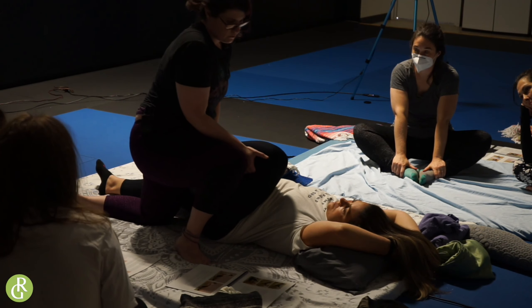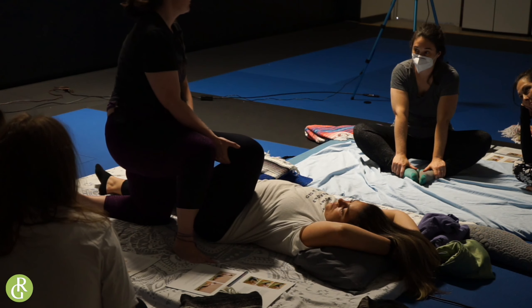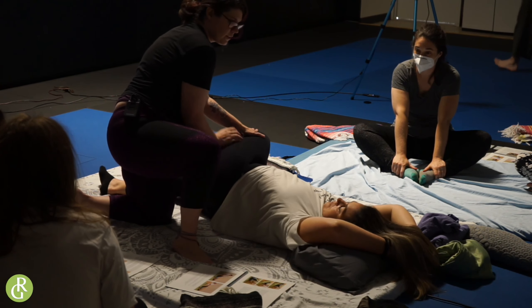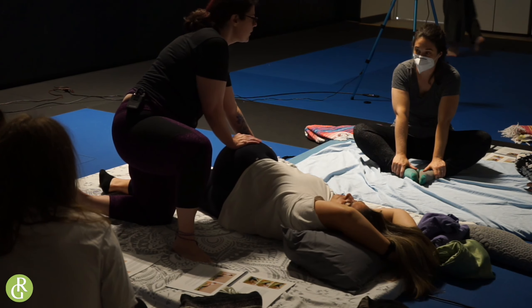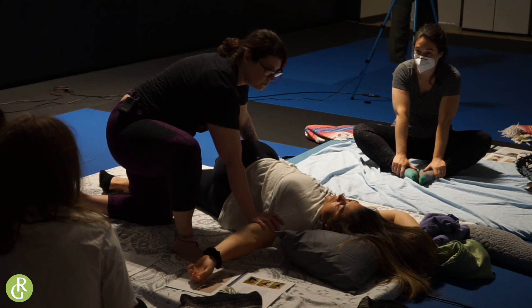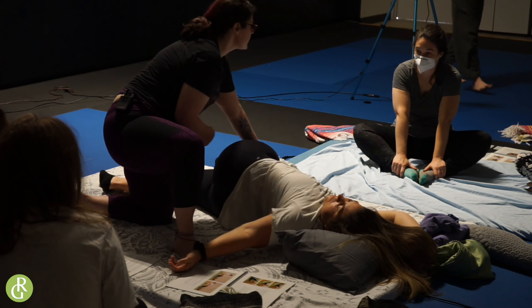So once we do this, then we're going to come to our beautiful hip stretch that we usually do on the table. All the way across. I love this — I do this all the time. We're going to open up this arm. Get that beautiful twist.